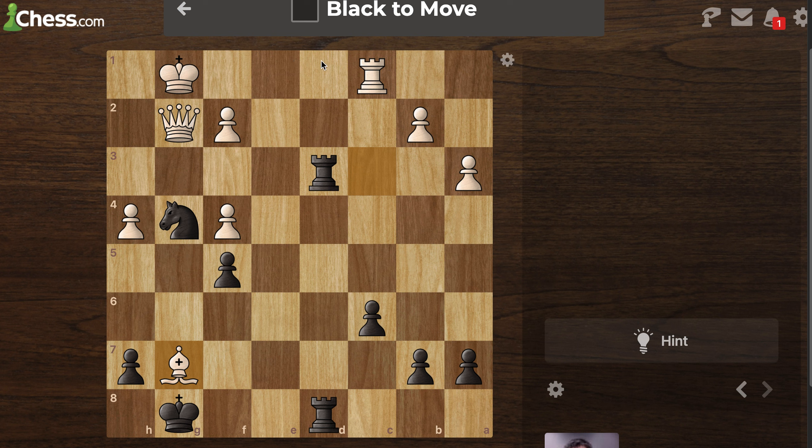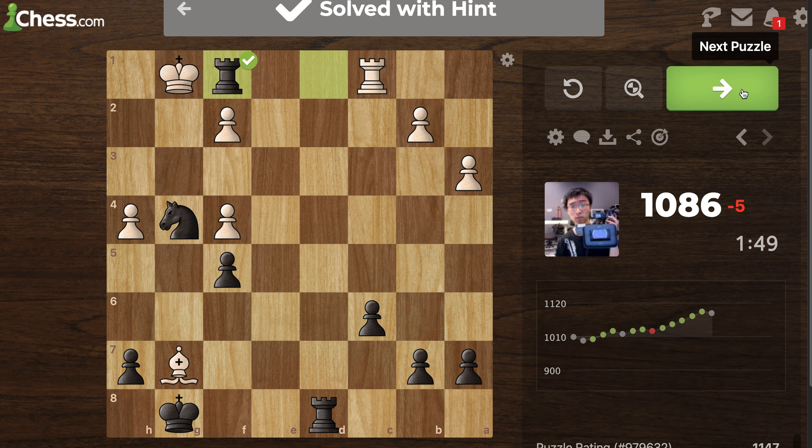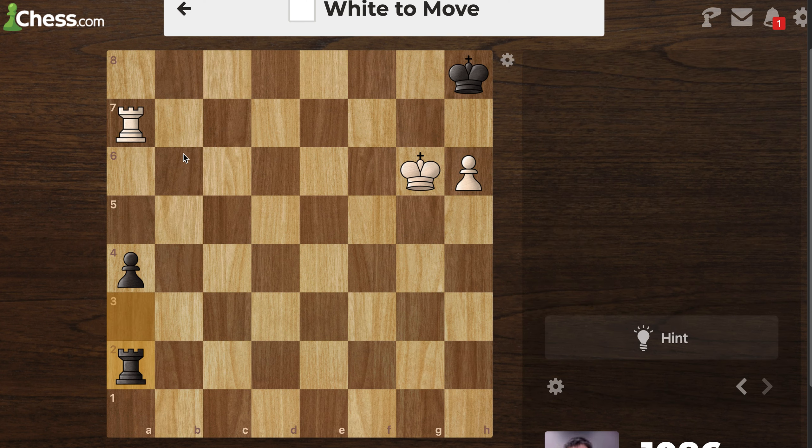We need a hint — the hint says move the rook somewhere. Oh, I get it — right there. Interesting: he didn't exchange, because it would have been checkmate if he exchanged. Well, that's obvious — I'm gonna take your queen. That was a little too many steps for me that I haven't learned yet, but it's okay.